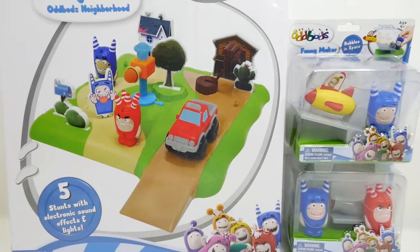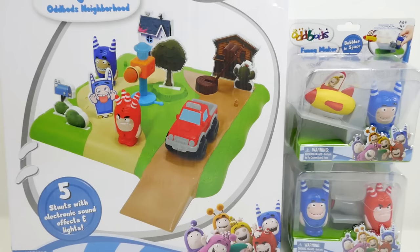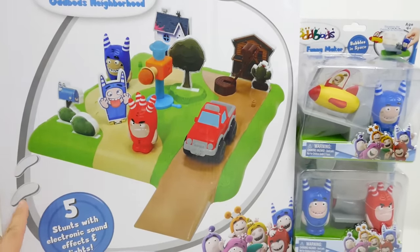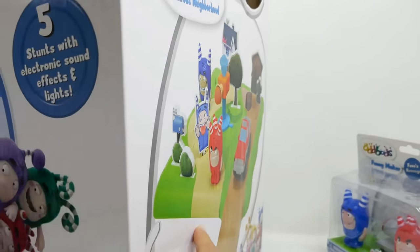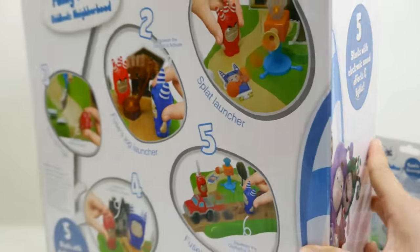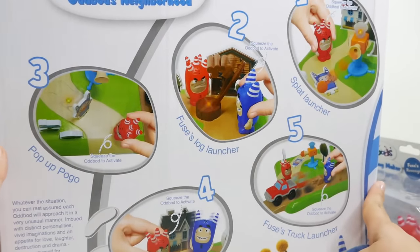Today we have some playsets featuring the Oddbots — these were sent to me by Kids Station Toys, so thank you so much! We have this large one called the Funny Maker Oddbots Neighborhood. It looks really cool — it comes with five stunts with electrical sound effects and lights.